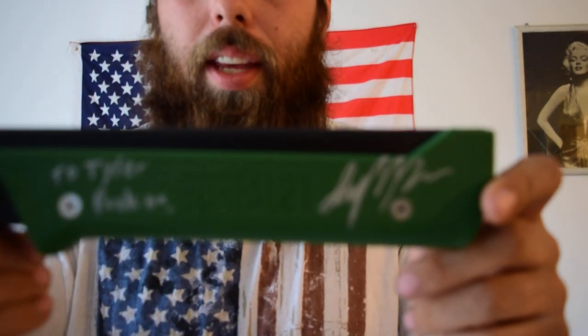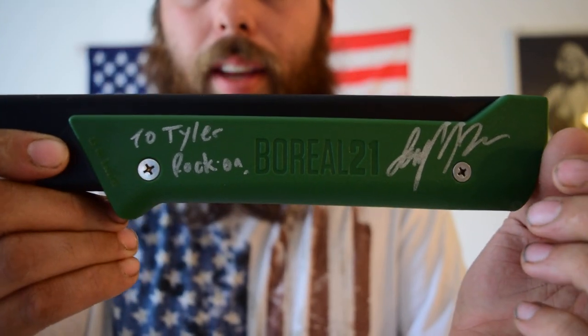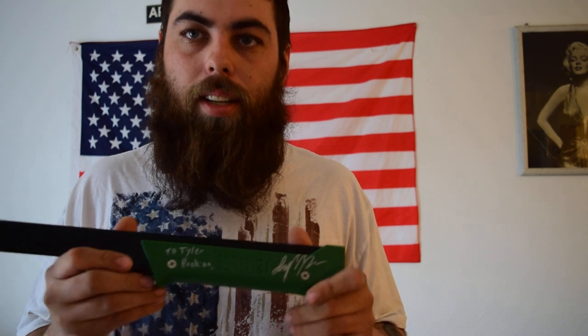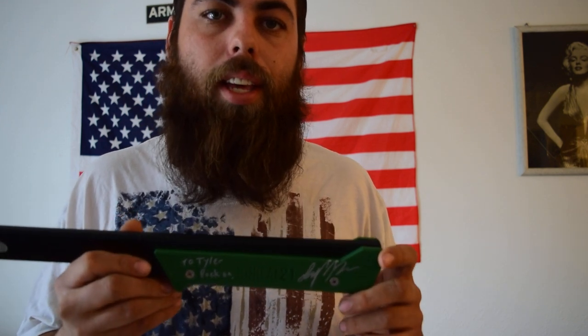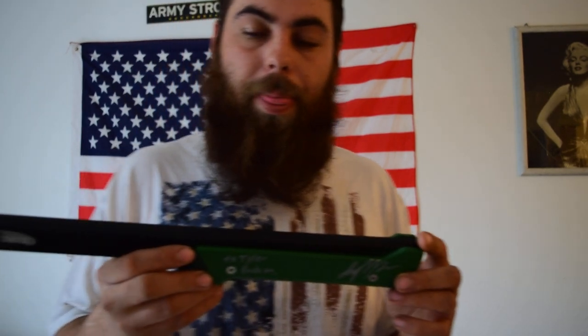Awesome saw, guys. If you're into bushcrafting or you go camping and you're always complaining about how heavy your pack may be, this is one option right here that'll save you some weight. This saw is multi-purpose and does everything and beyond. You don't have to just use it in the woods or when camping — you can use it around the house, around the farm, whatever it may be.